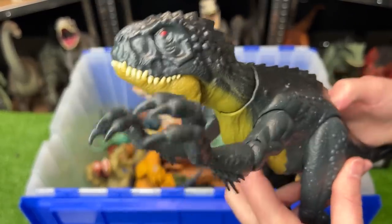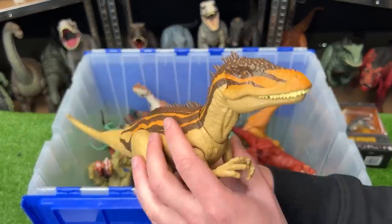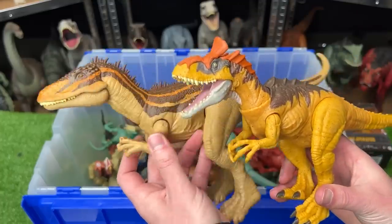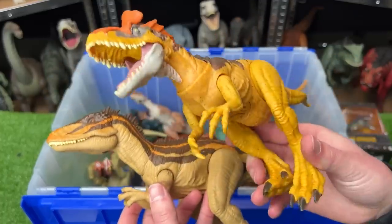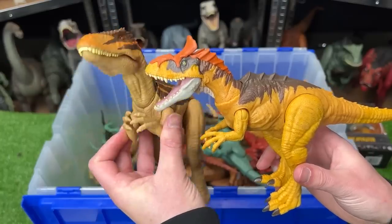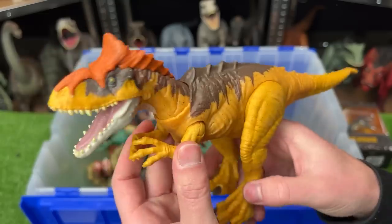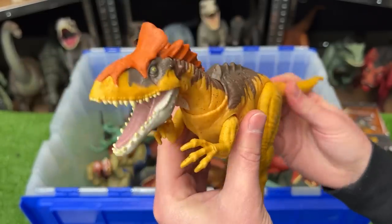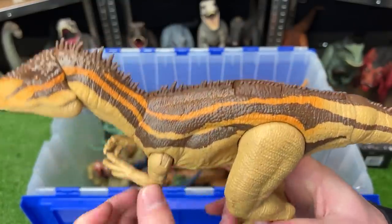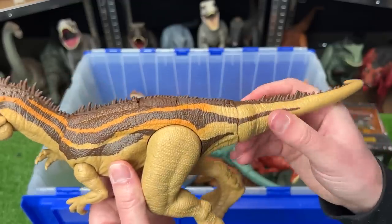Our next two predators are a Carcharodontosaurus versus a Cryolophosaurus. The Carcharodontosaurus is definitely a little bit bigger, while the Cryolophosaurus is a brighter yellow. The Cryolophosaurus has movable limbs and you can use the tail to swing the head around. The Carcharodontosaurus, though not as bright, still has some bright orange running down its back and on its neck, with a button on its back for a chomping action.